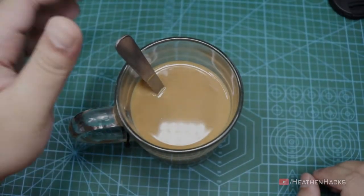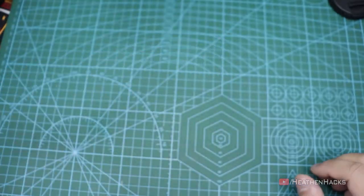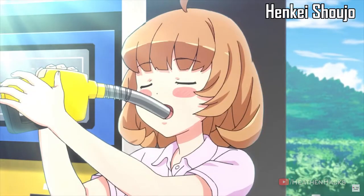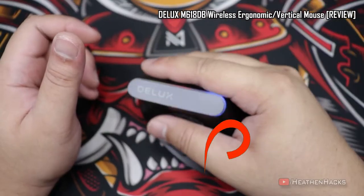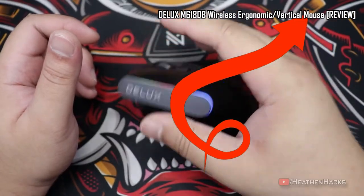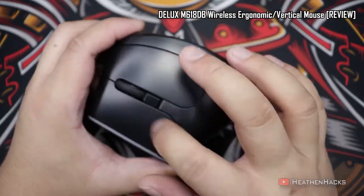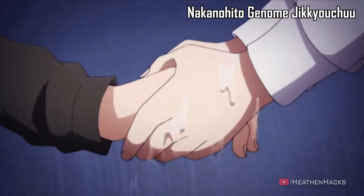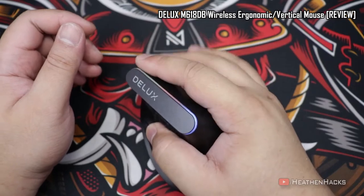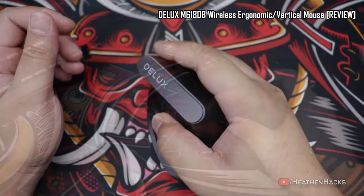Hello YouTube and welcome to Heathen Hacks. On the previous video, which you can watch right here for some context, I complained about the M618DB's lack of gripping surface because its outer shell is just smooth plastic, which can be a problem when your hands tend to get a bit sweaty from time to time. It has no rubberized coating or design that is meant for the mouse to stay on your hand and not slip out when being lifted.